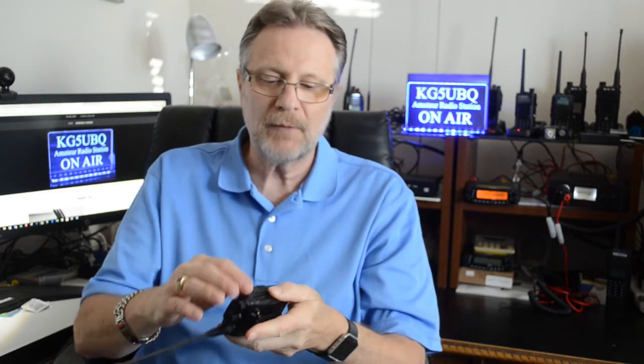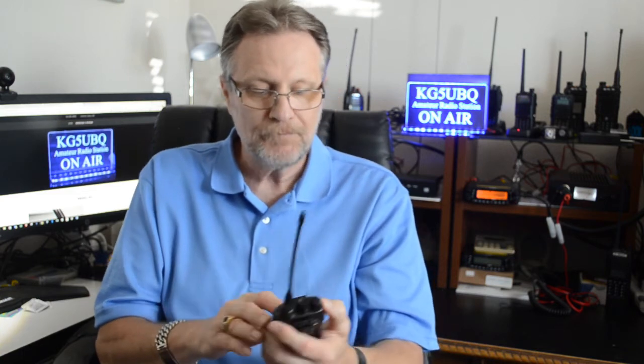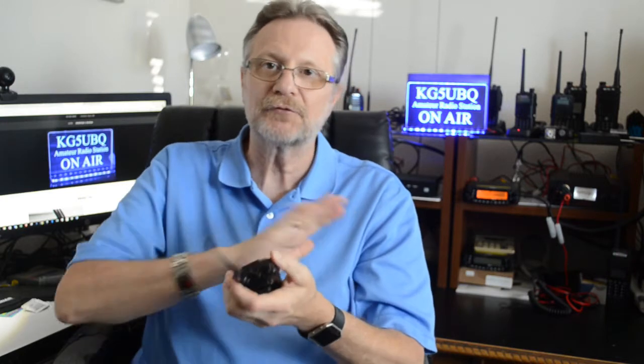And when you want to communicate, there's a dual push-to-talk on the side. If I want to talk on the UHF up top, I do the push-to-talk up top. If I want to talk on the one down below, I do the push-to-talk down below. I don't have to go into the menu or change anything. It makes it nice and easy.